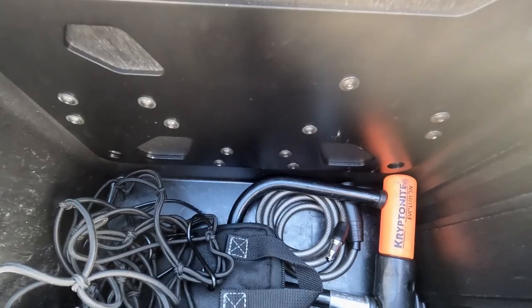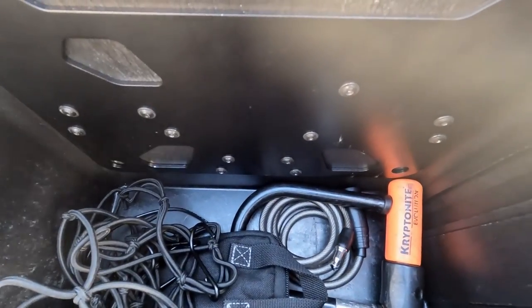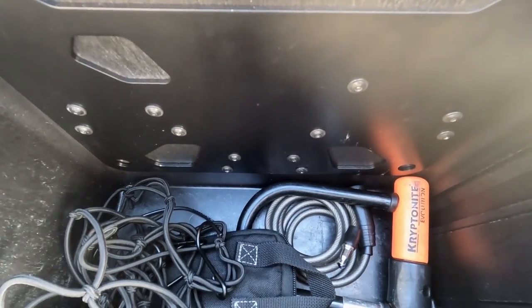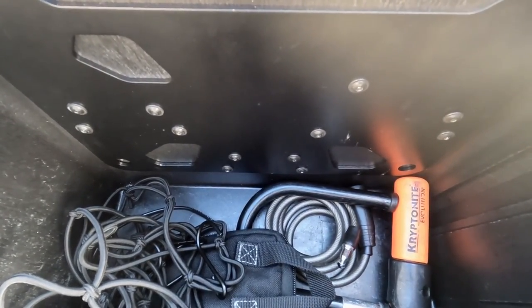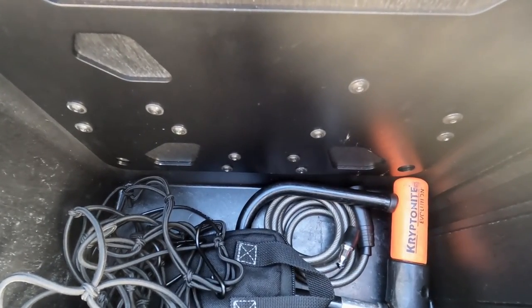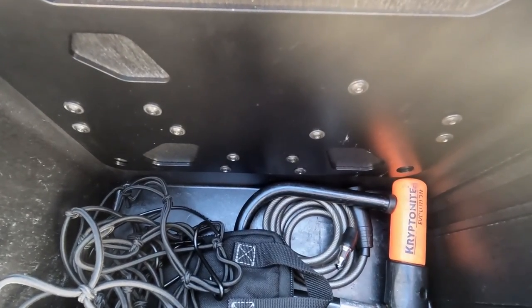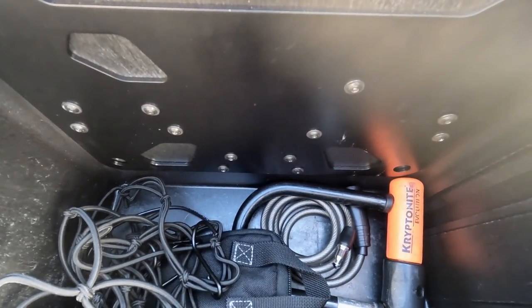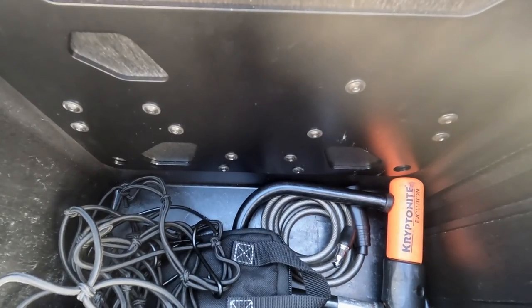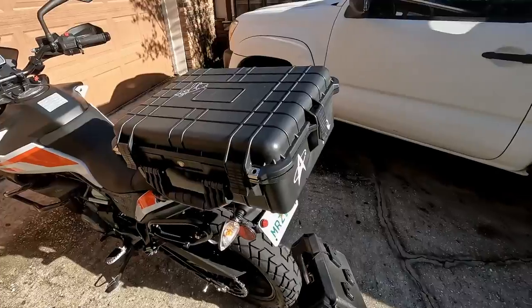Regarding waterproofing, it has been totally 100% waterproof. I live in Florida and I've driven through some pretty thick rainstorms with zero leakage into the cases. I didn't put silicone on it or do anything special — the holes are just a tight fit. If your drill bit is a little too large, you might want to silicone it, but with a nice tight fit you really don't need to do anything else.